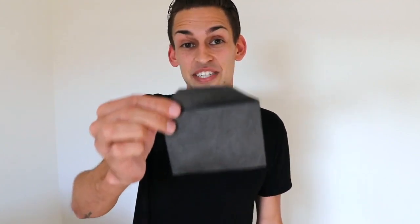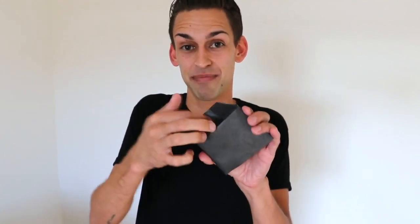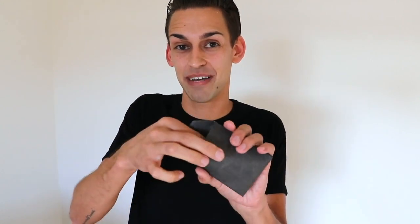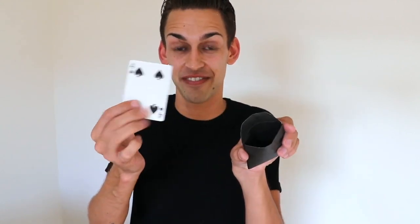The cool thing about this envelope is you establish its orientation by how you hand it to your spectator. So all you have to do is hand it to your spectator, they can open it up, they can look inside and all they're gonna find is that third option. These things are made on Tyvek so they'll last you a lifetime and they're super easy to use. All you have to do is hand the envelope to your spectator, they open it up, they look inside and all they're gonna find is any one of four different outs.